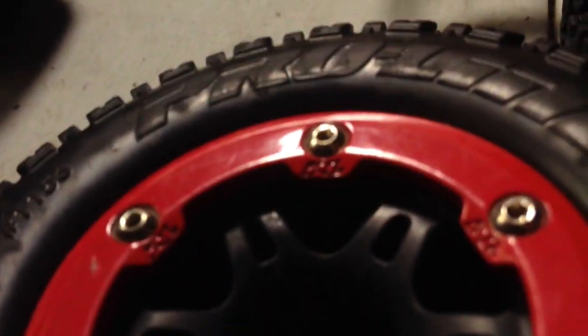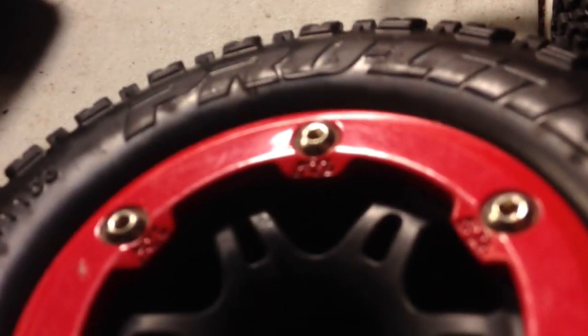Let's see if you can see the Pro-Line branding. There — there's a bead. I think they look really well on my Slash. You can see these tires are absolutely bald — just because I've been using the 3-cell on the pavement.